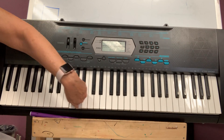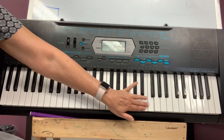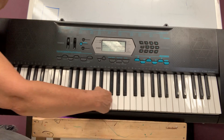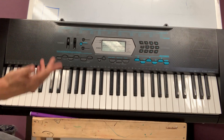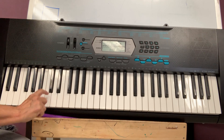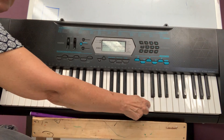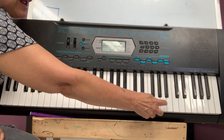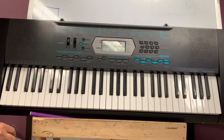This is up. And this is down. This is up. This is down. But you don't play piano like this — you play with your fingers. So if I go that way, I'm making the sound go up. But if I go this way, the sound goes down.